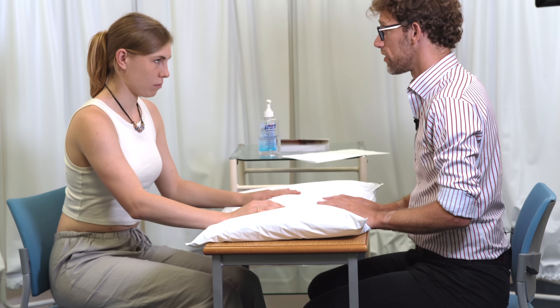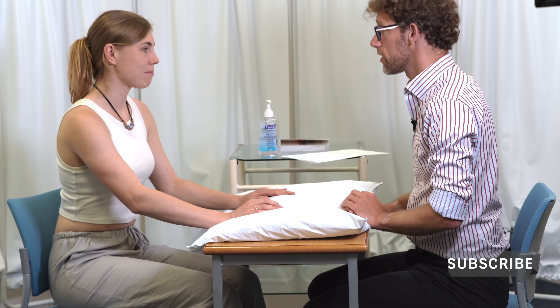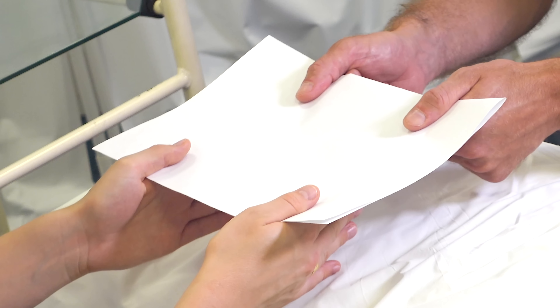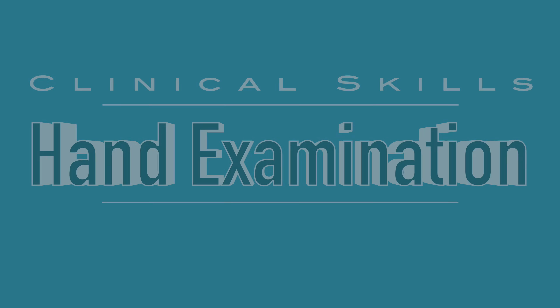So we haven't found any obvious abnormalities with your hands today. Do you have any questions for myself? No. Superb.